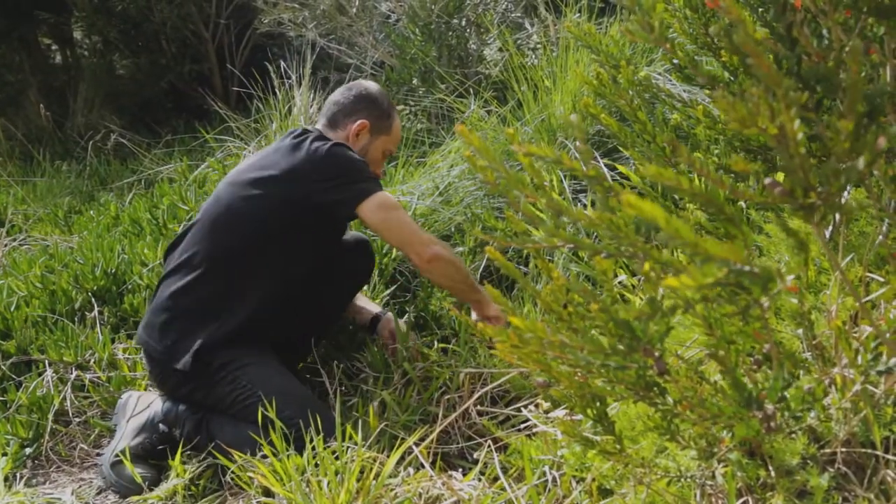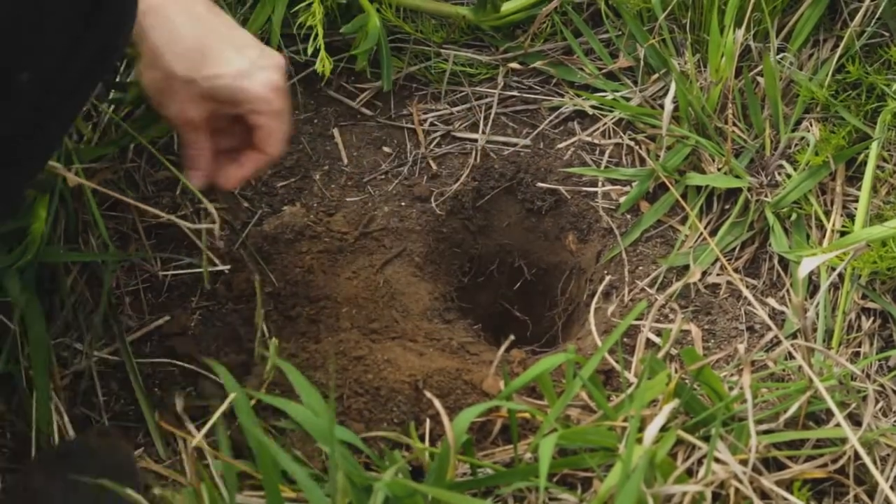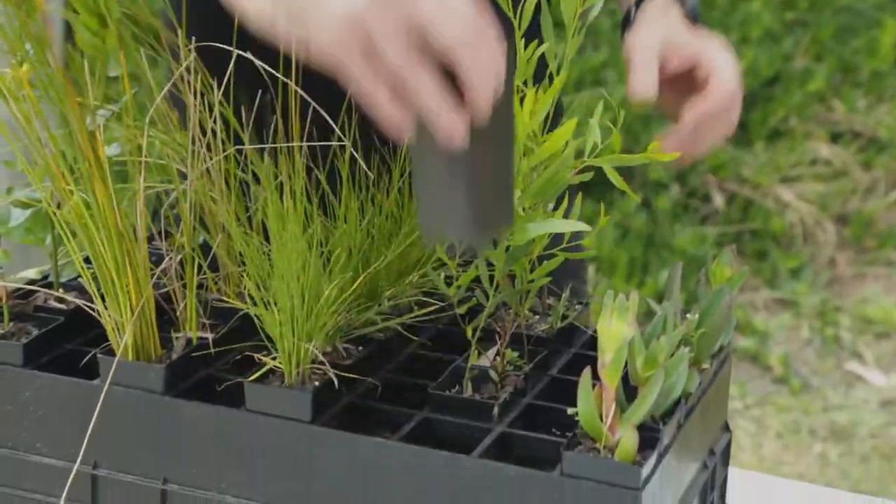The end result should be a hole that your plant can sit in with the top of the soil in the pot level with the ground. A good way to check is simply to pop the plant and pot inside.